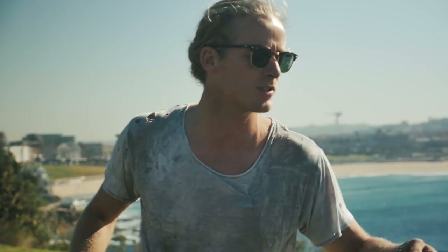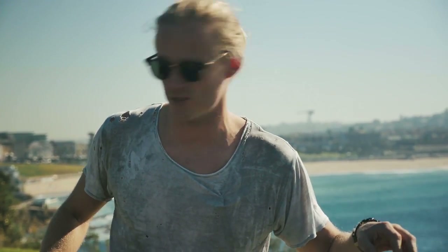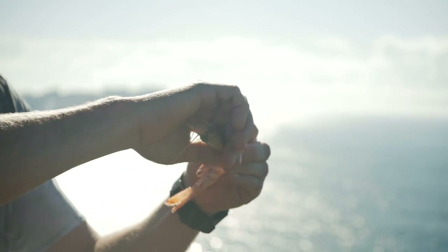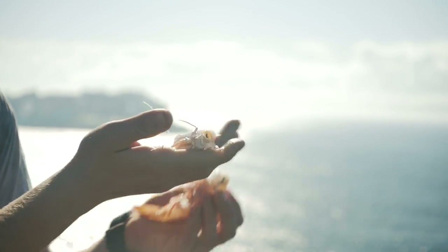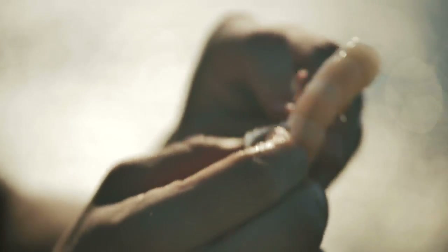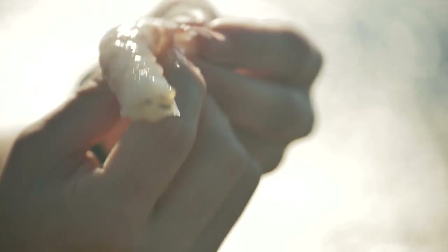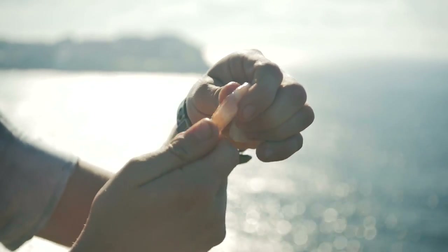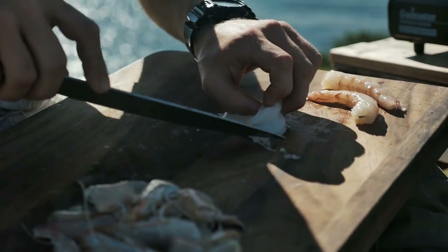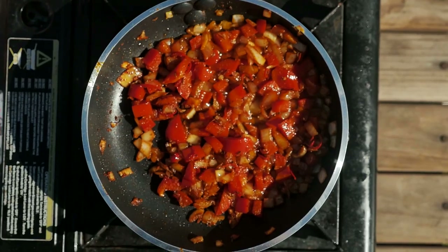So while that's frying off and softening down — smells so good — we're going to peel our prawns. You twist the head off, then the shell comes off all the way around, and you're just left with that beautiful sweet prawn flesh. Then for the tail, just give it a little squeeze and pull it off.